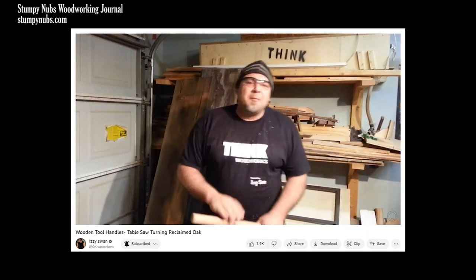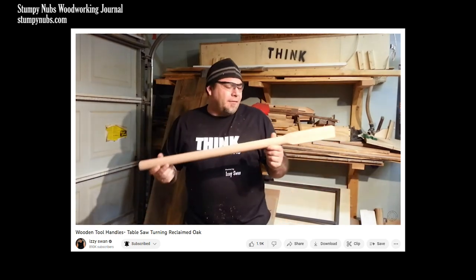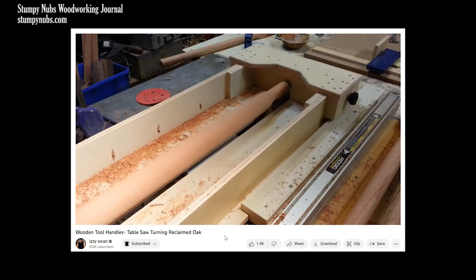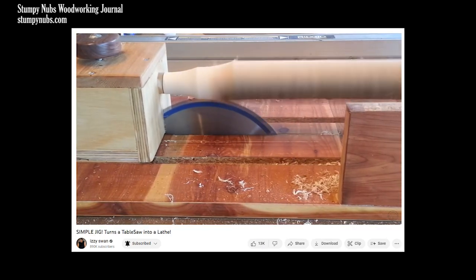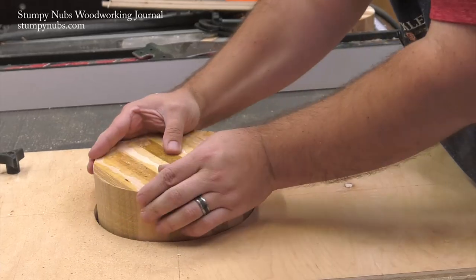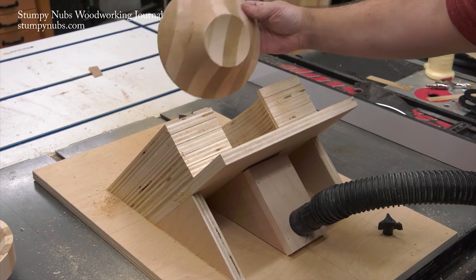The first person I saw do this was Izzy Swan many years ago. It's a process for turning dowels or furniture parts, such as chair legs, on a table saw, because you can achieve a consistent size and shape on multiple pieces much faster and easier than an unskilled turner could do with a regular lathe. A very similar process can be used to turn bowls on a table saw — I made a video about this some years back. It works.